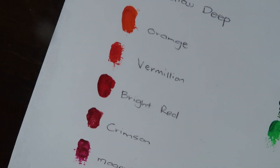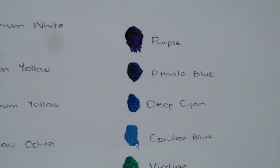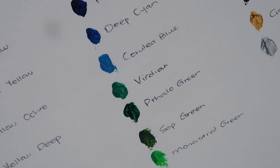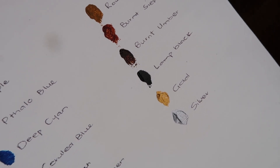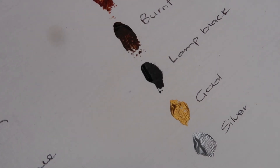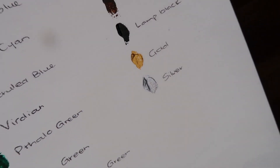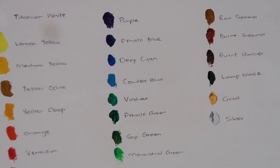Two hours later — okay guys, these are the colours dry. How absolutely stunning, and like the white is so white. Look at that gold and silver, and that black literally looks like a black hole — it is so pure black. And that gold and silver, oh my god, it's so iridescent. I'm absolutely obsessed with these colours.